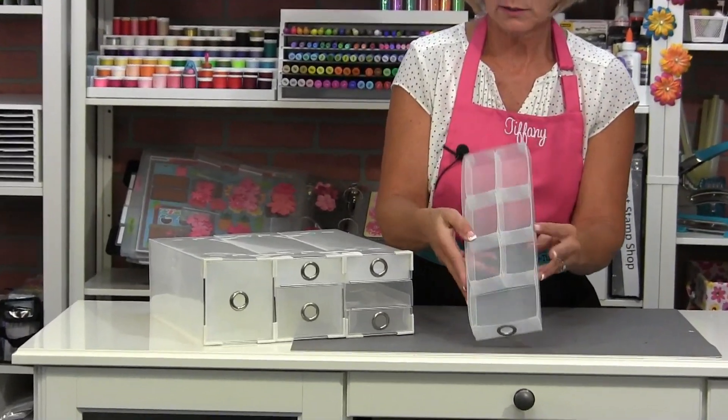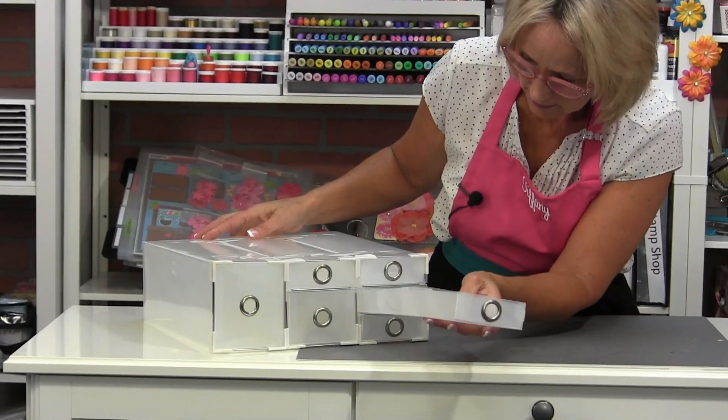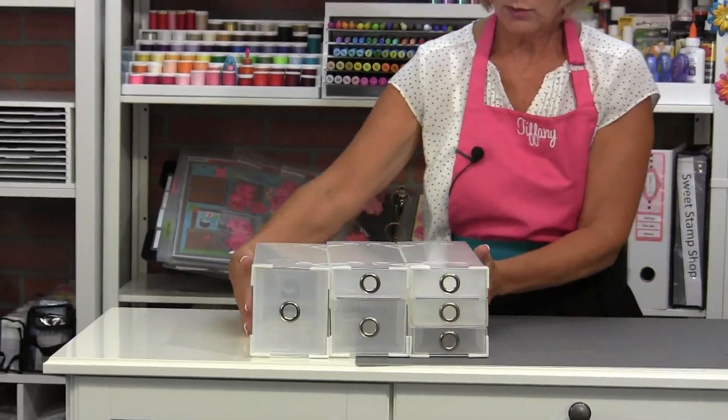Once you get all the boxes together, you can start loading them up.